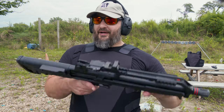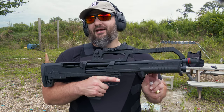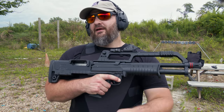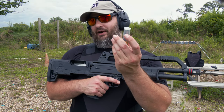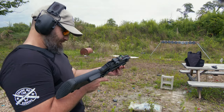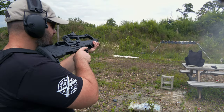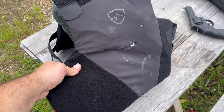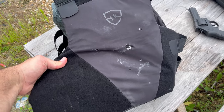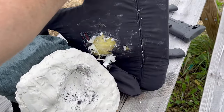A week ago, as of filming this video, I put out a vid on this monstrosity — the Hot Sun Boltac, chambered in 12 gauge. And this is a 1-ounce Aero slug. That is going to ruin your day. However, you did not get lead poisoning.